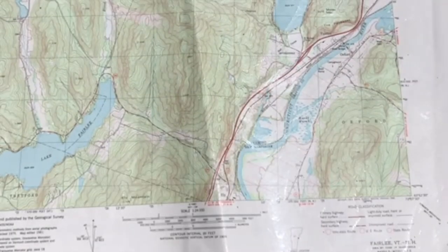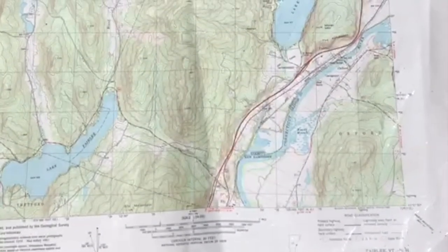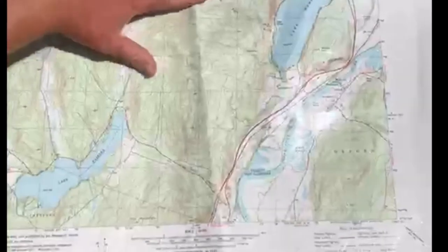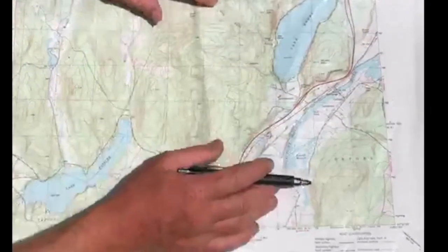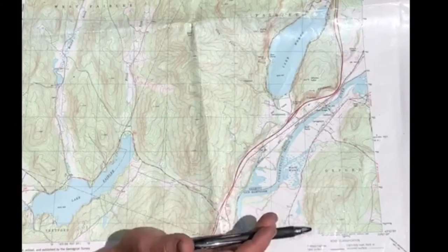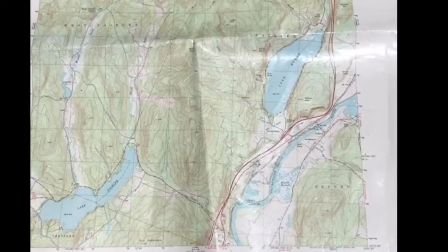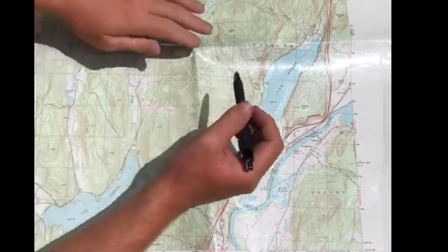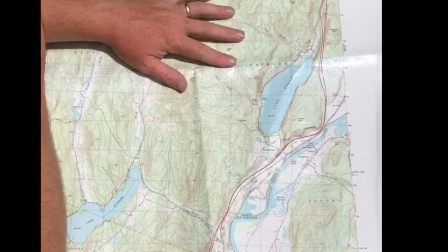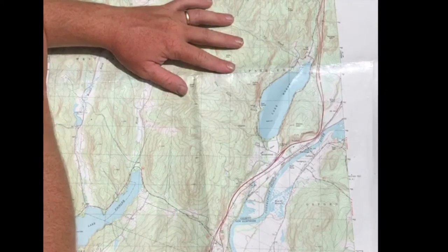Okay, time for a little mapping exercise. The first thing we're going to do is see if we can find the camps on the maps — we'll start with Aloha. This is the state of Vermont, the Fairlee quadrangle — a pretty standard map if you've done anything at camp craft or tripping. First we find Lake Morey, which is pretty well identified, and then use our surroundings to figure out where Aloha is.